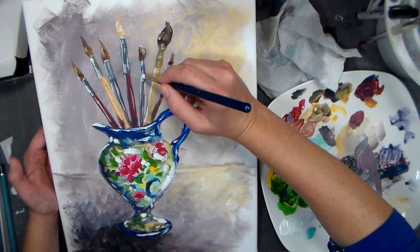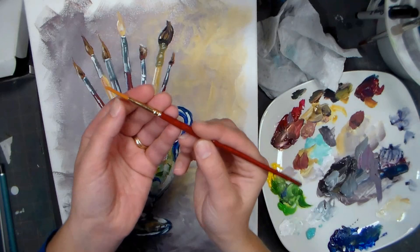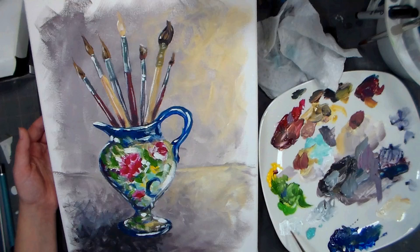Don't let your paint creep all the way up to the metal, because that's when you end up with paint getting underneath the metal into the ferrule - it dries, expands, and ruins your brushes. You want to try to keep your paint to the bottom half. So I'm switching over to this liner because I can keep it on the bottom there.